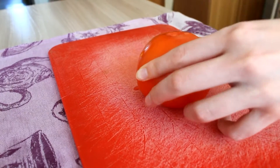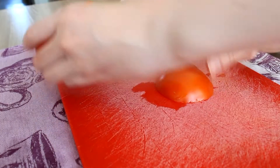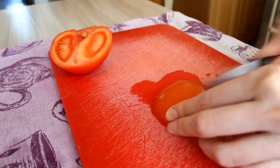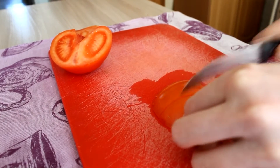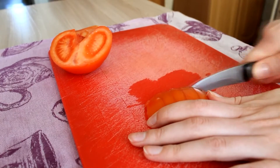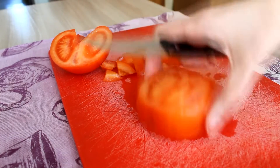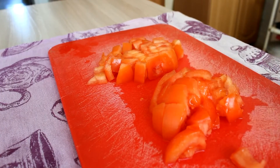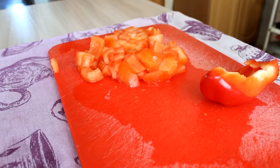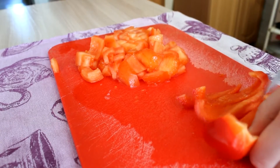And now we're gonna chop the tomato like so. And then the bell pepper — chop it. I also chopped the corn and the cauliflower, but you can skip this step as well.